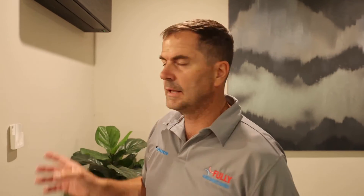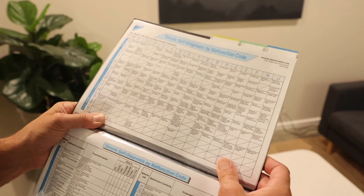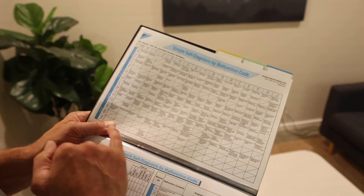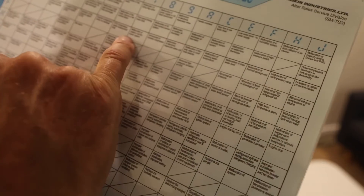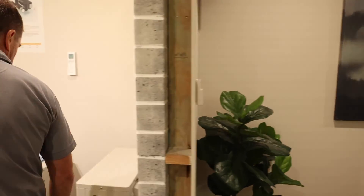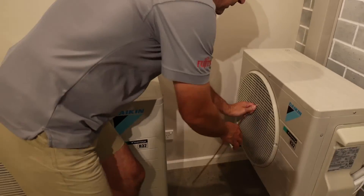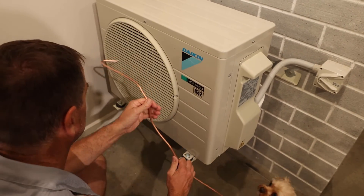Once you've got the fault code, get the fault code list — there's a link on our website where you can download it. We had E7, so go down the side column, find 'E', then across to seven: malfunction of the outdoor unit fan motor. To fix it, we simply remove the bit of copper pipe that we had jammed in there.